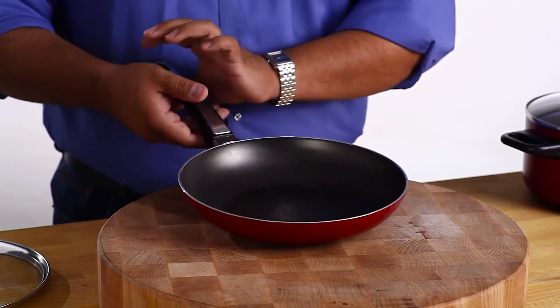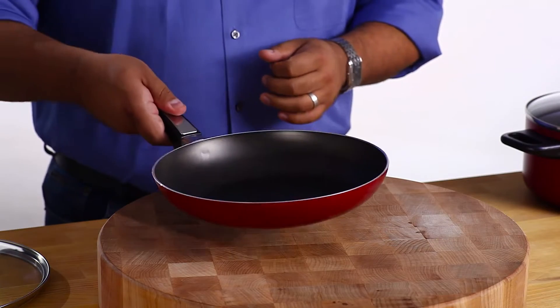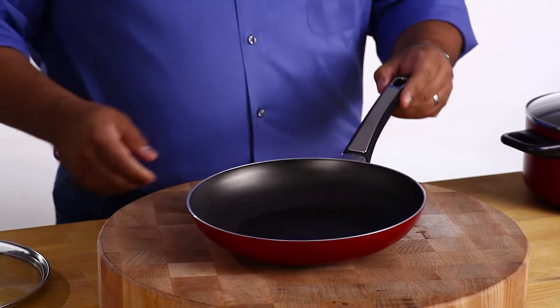The result is food that is beautifully browned, not burned. The handles are comfortable and feel secure in your hand. Everything is oven safe to 350 degrees.